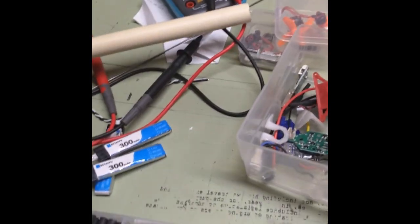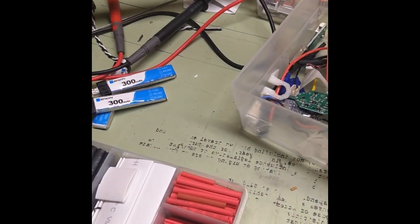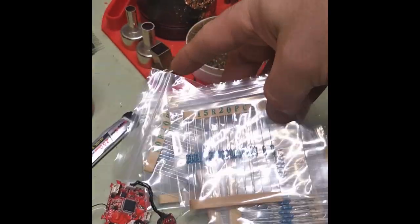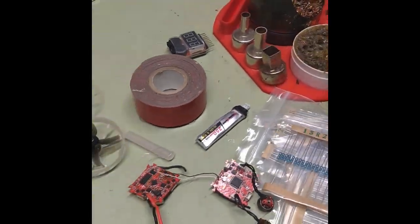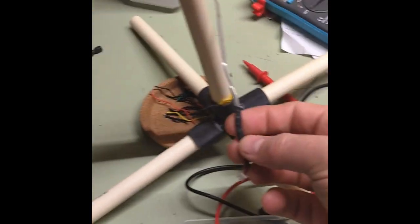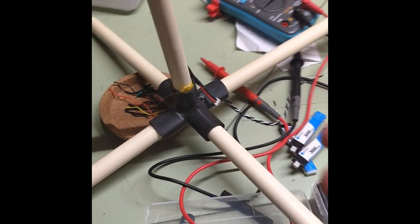I bought one of these huge packs of resistors with all the different varieties. You can find the 10 ohm, 20 ohm, whatever, and you can experiment with different resistances. And then you should be good to go. Thank you, happy flying — hope everyone enjoys their tiny whoop winter.